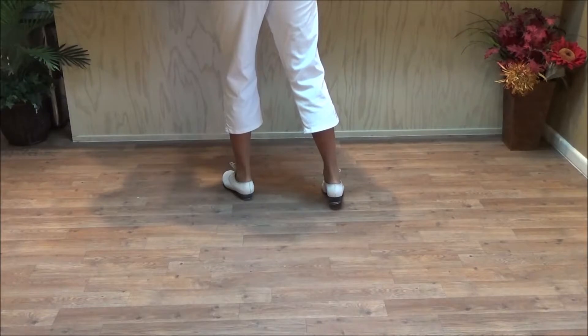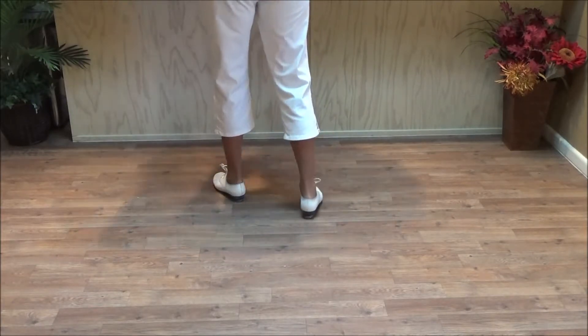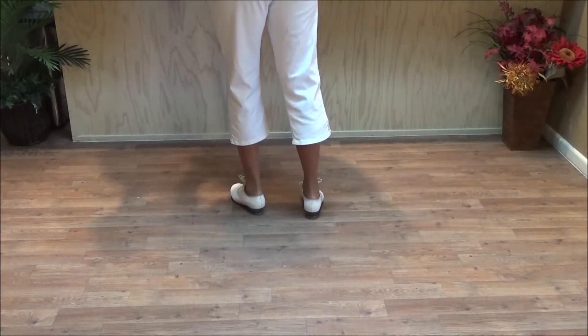So this is four rocking chairs, quarter left each. And here comes the music — four rocking chairs, quarter left each.